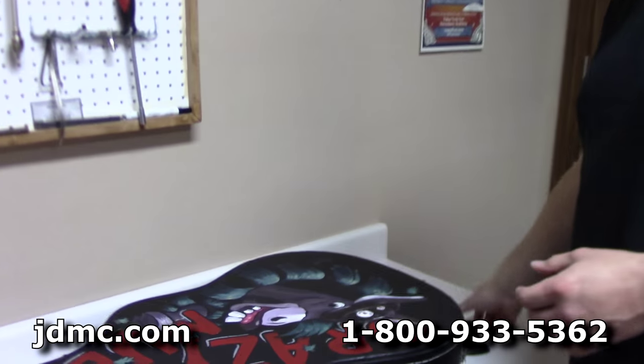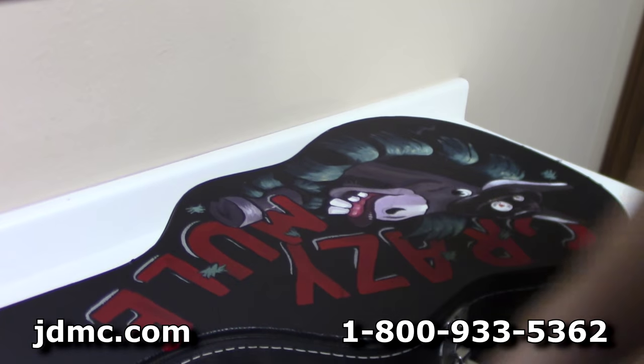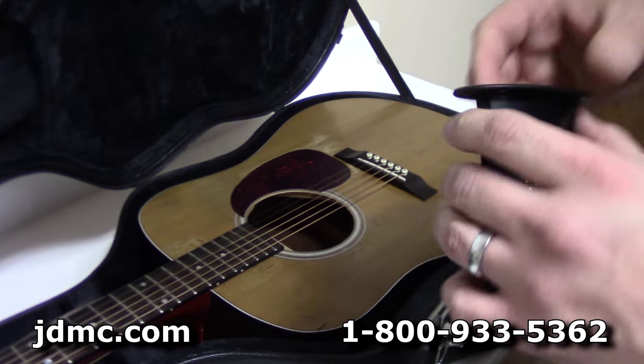Our preferred method here is these D'Addario Planet Waves humidifiers. They're real simple to use, and if you want to come up here with me I'll show you — this is my personal guitar. I've noticed it's been getting a little dry lately, with the central heat and air pushing all that dry air into your room space.